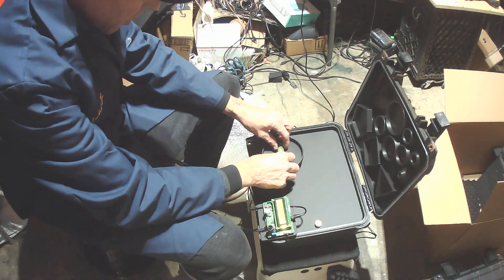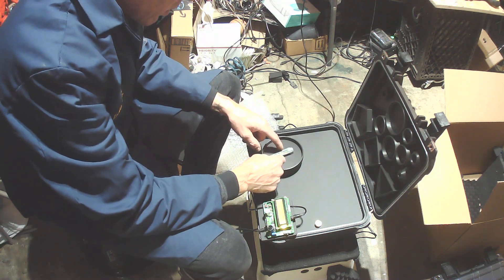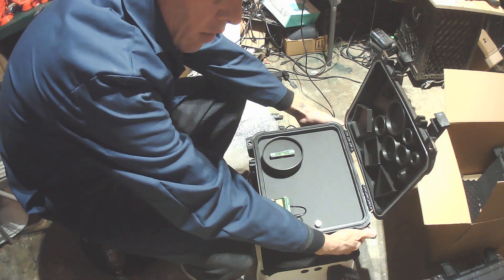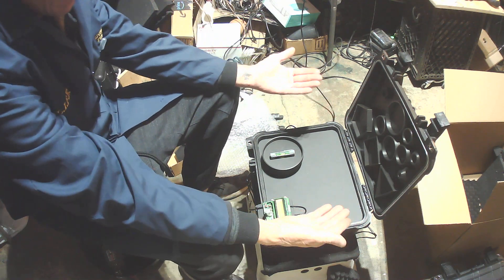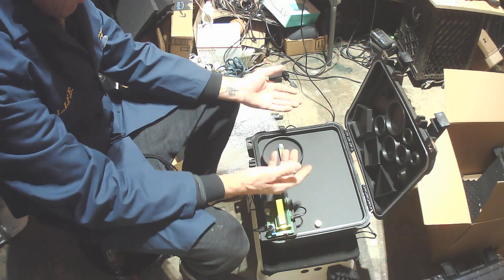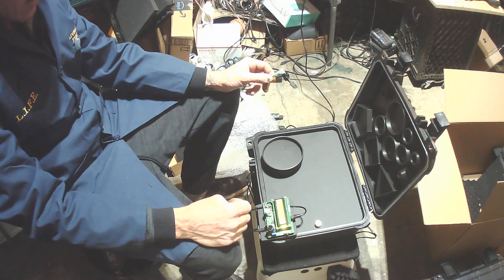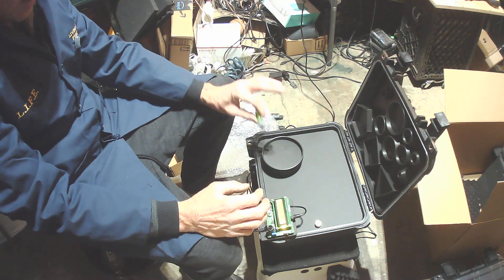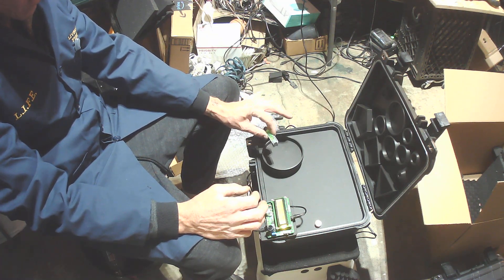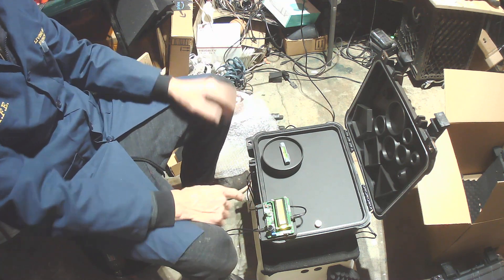To level the box, put the level inside and check both directions. If it's off, just turn the little feet to level it out. When I build these I pre-level the box and check with the pan in place to make sure the speaker is level too. Usually if all four feet are down it'll already be level.